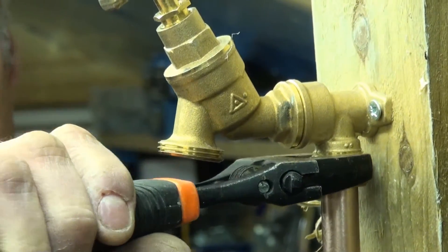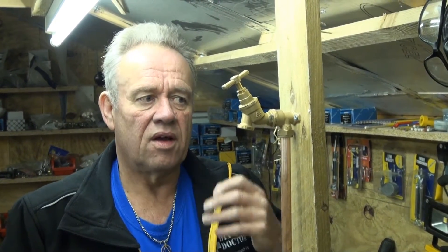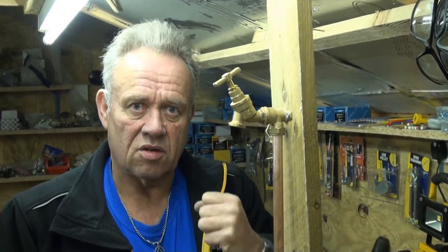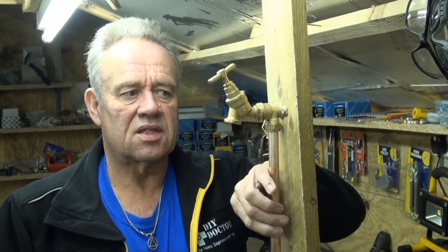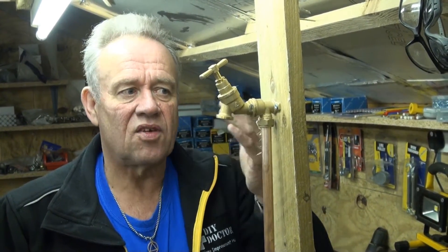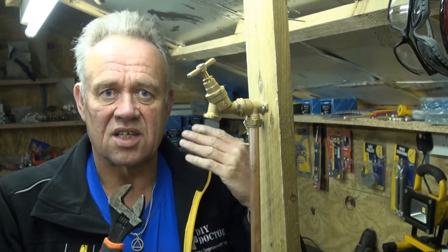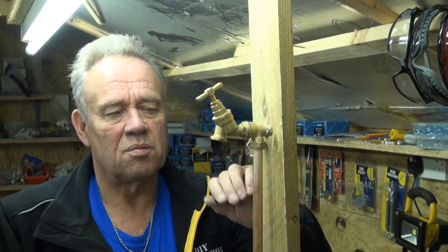We're then going to give it one and a half turns — one full turn and then another half turn — and that will be enough to compress the olive into the fitting. The danger is if we over-tighten, we'll compress the copper too much and cause a drip. It's better to give it one and a half turns, turn the water on, and check if it's weeping. If it is, we can pinch it up a bit. If we've over-tightened, there's nothing we can do except start again, but if we under-tighten we can always pinch it up just a little to make sure it's watertight.